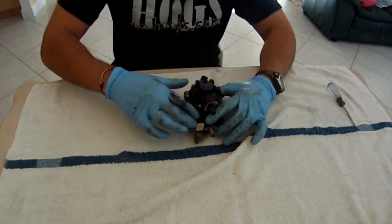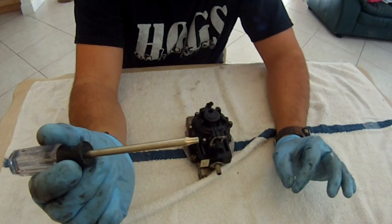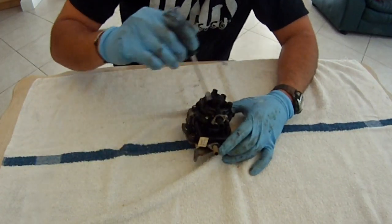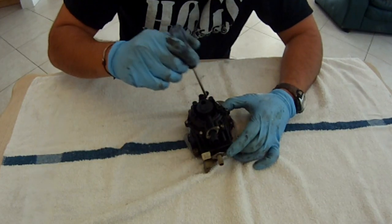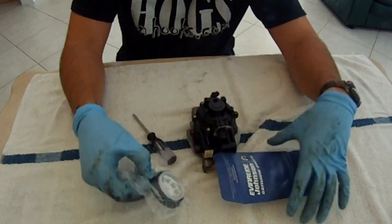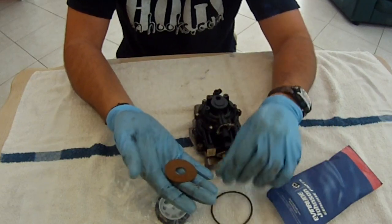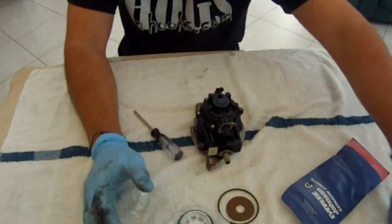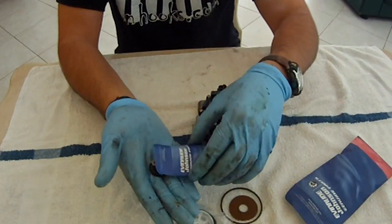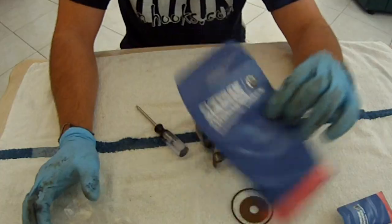All righty, guys. Here we have the fuel pump. I'm going to want a T15 Torx screwdriver to remove six of these little screws that we have here. And then that will show us our internals. Basically, it has a diaphragm right here, a couple of little ball rings and a gasket here, and then a bunch of smaller internals that we'll get into in a little bit.